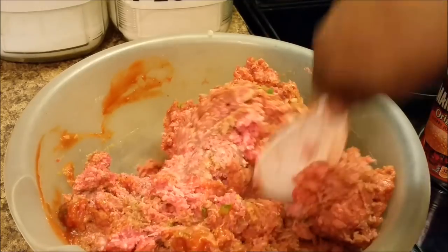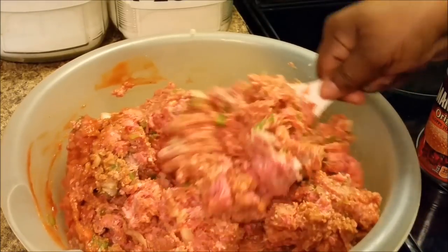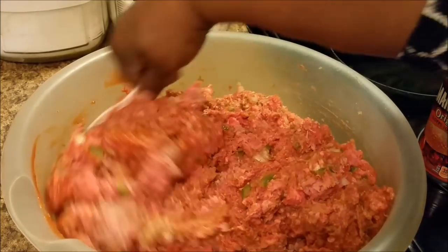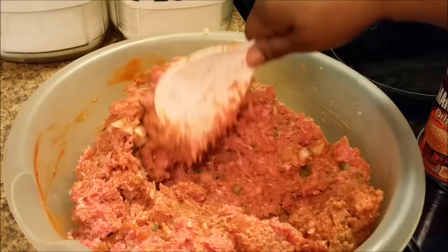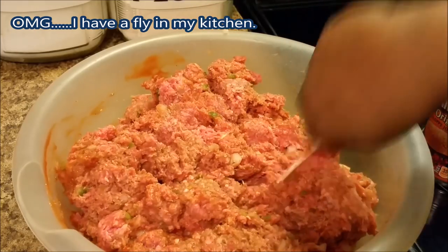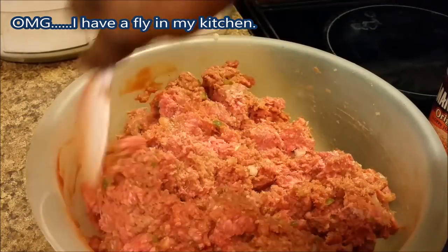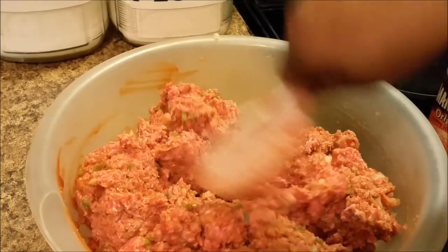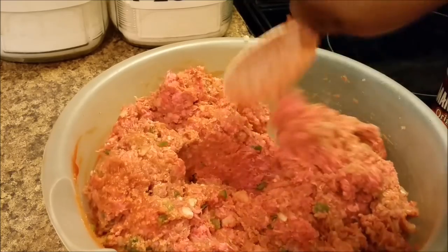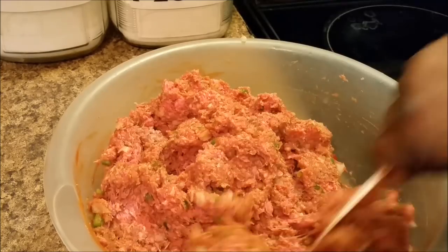And if you don't like your meatloaf so chewy, you can always use more breadcrumbs. Don't overpower with breadcrumbs, please don't. I have asked y'all how y'all doing, but y'all, I am so glad to be back. I've been missing you all. I've been missing you all so much. Miss cooking for you all.